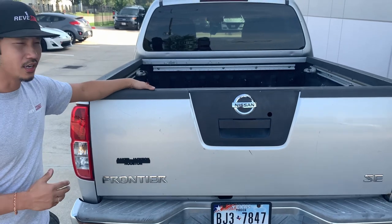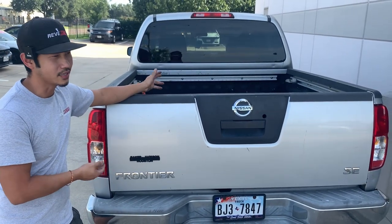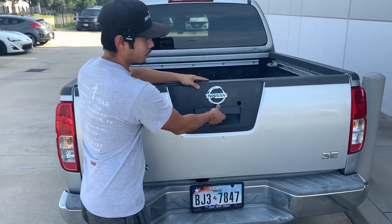For the most part, if you have any truck — a later model 2005 to 2020 — it's really easy to take off. All you do is open the tailgate.